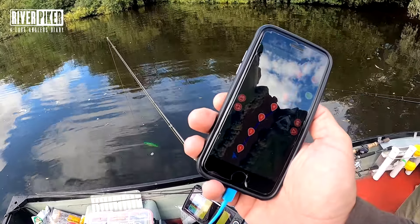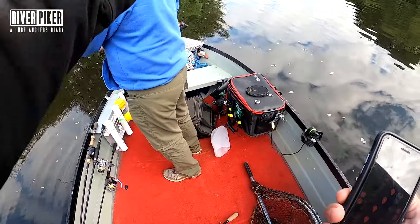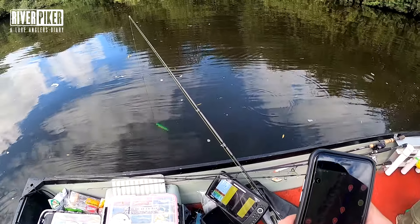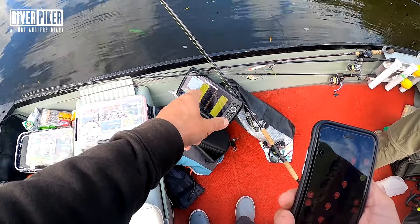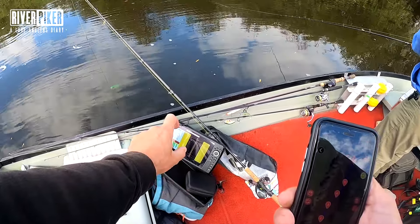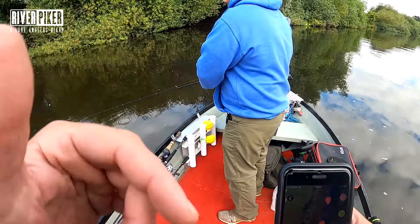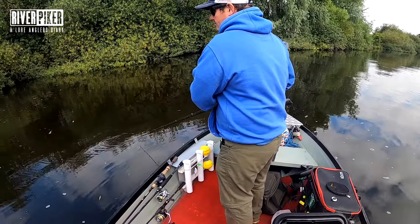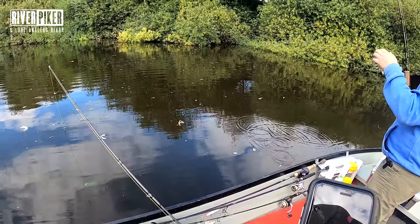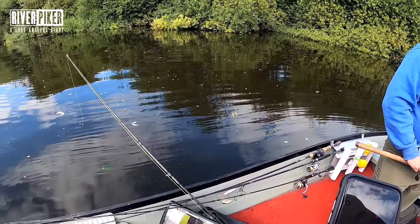You download the Helmsman app as mentioned. On some other systems — like the Minnkota with iPilot or the Motorguide — if you've got a Humminbird fish finder you can connect it and do waypointing to target spots. This unit doesn't link to your fish finder, but the difference is this is less than £700 whereas the Motorguide units are around £2,000, so it's a cheaper version and not quite as functional with top-end fish finders.